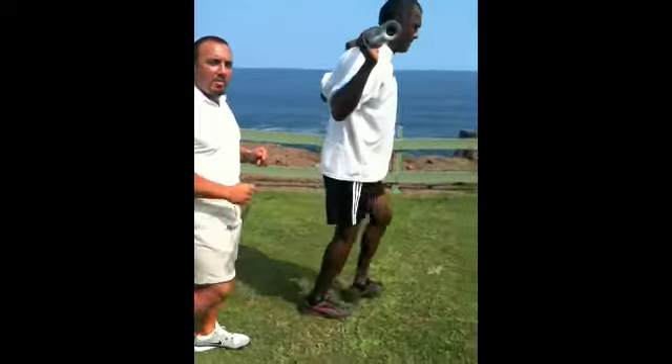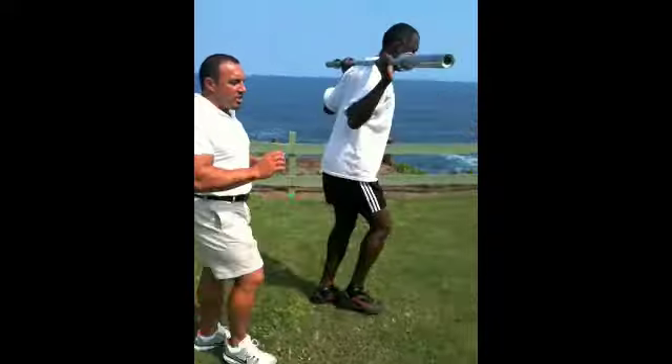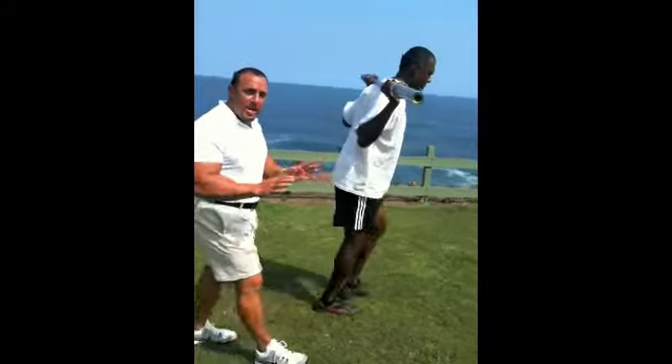BJ is using a 45-pound barbell here. Beginners, you can use just 5 pounds or just use your body weight to start with.